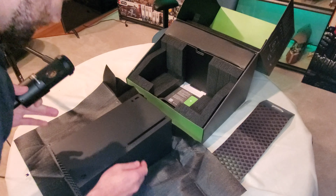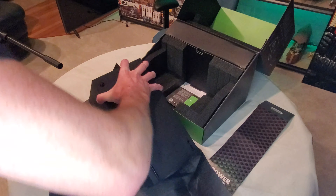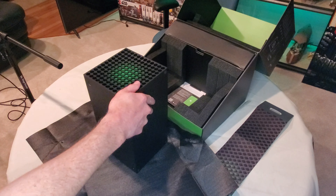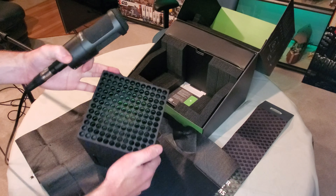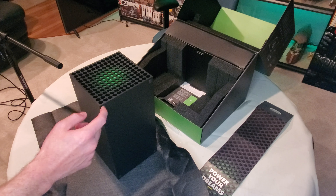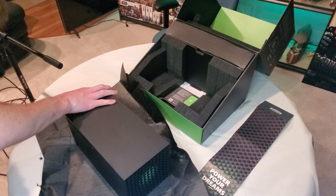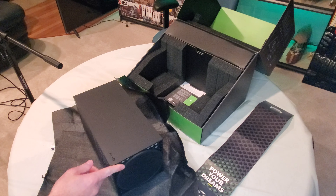Wow, look at that bad boy! Let me turn the camera a bit so you guys can get a better look. Here is the Xbox Series X. Now you can mount it a couple of ways — the way they've been marketing it has been vertical, like so. You can see the green on the inside — I thought it was lighted green, but it looks like it's just the interior color. That's a nice little cosmetic touch they added.